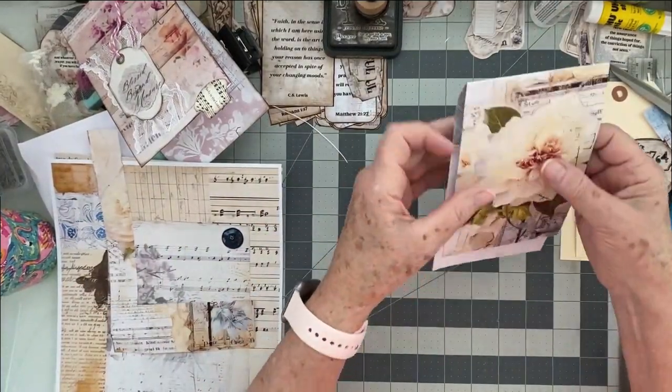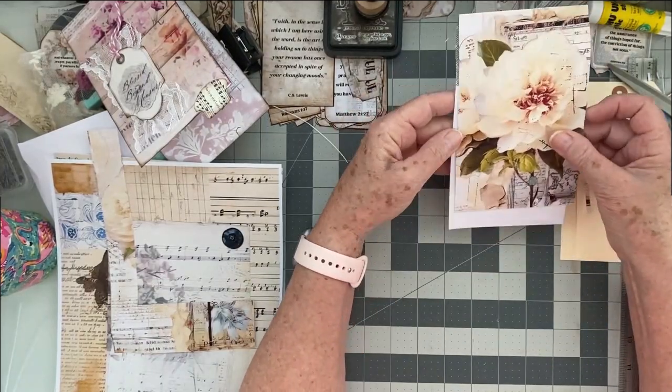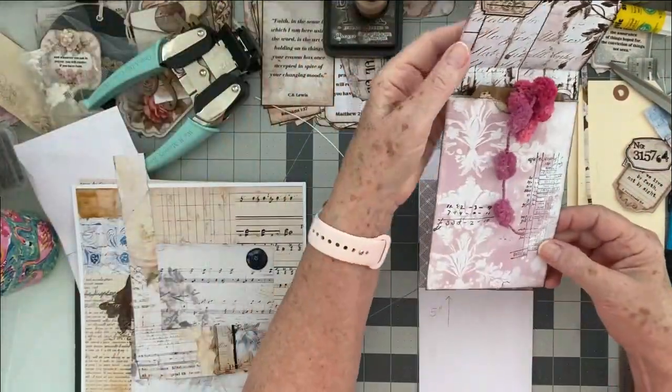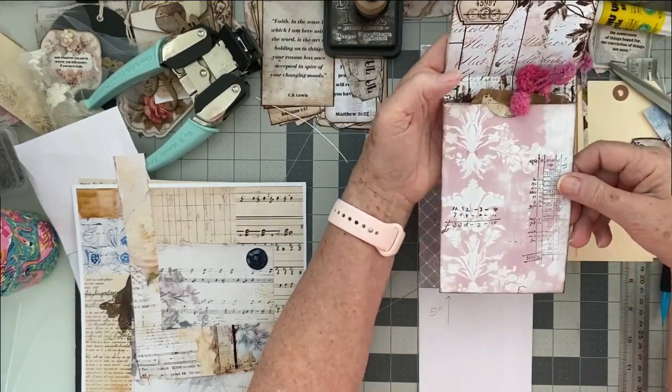See how much easier this is — now I'm just going to trim this and we'll trim that way and we will have our cover. It's pretty quick, and once you start making one you're going to go 'oh I want to make another one, oh I want to make another one of this color.' Let's open it and decide what we're going to have inside. Looking back at my prototype, I used two different papers, which I think I'm going to do the exact same thing on this one.